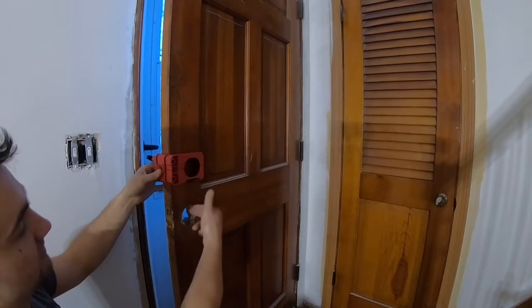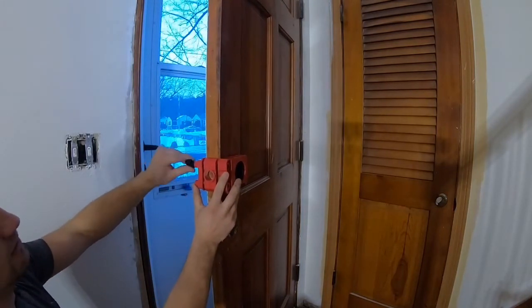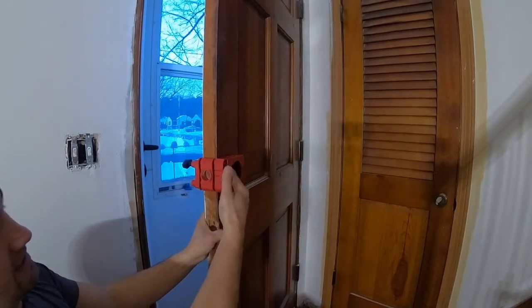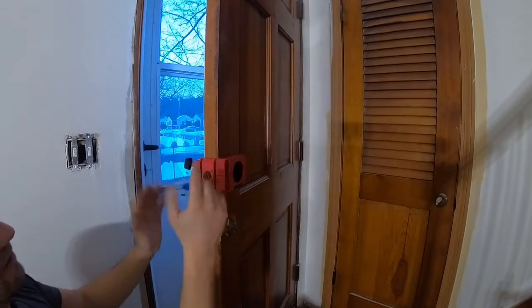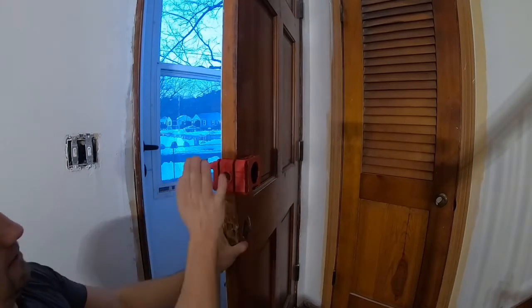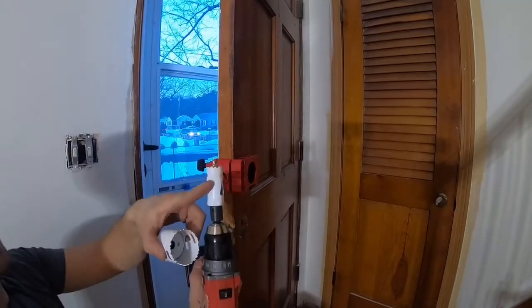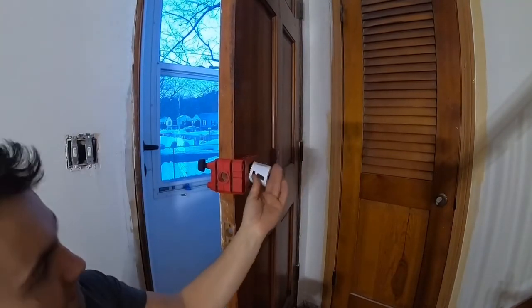You can use the hole maker for both holes — the handle and the deadbolt — it's the same tool. You twist it to lock it and squeeze it in. Each unit you buy may clamp differently, but they all automatically center the hole on the door regardless of door thickness. The kit comes with a small hole saw for the latch side and a big hole saw for the face of the door.